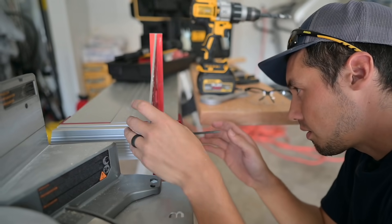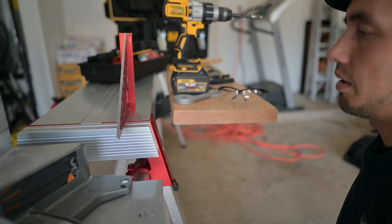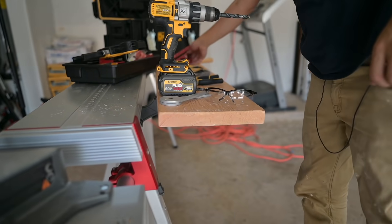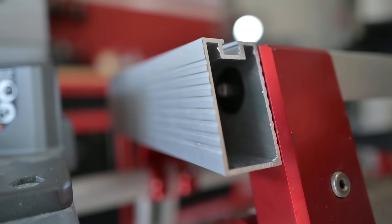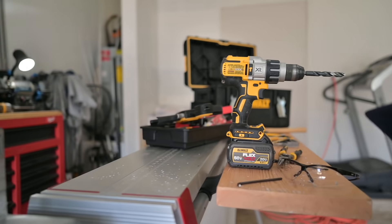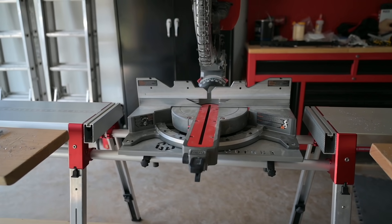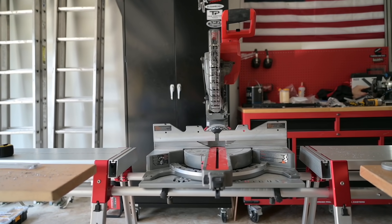Ready for the final crank down on this one — done. The whistle of approval! That's pretty slick. Look, you can even store stuff in it — keep like an angle finder in there or something. That is absolutely amazing.